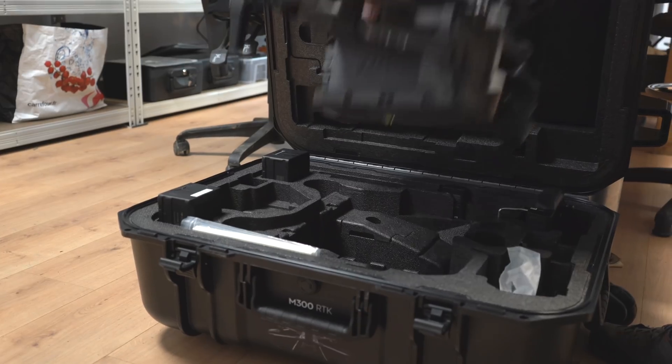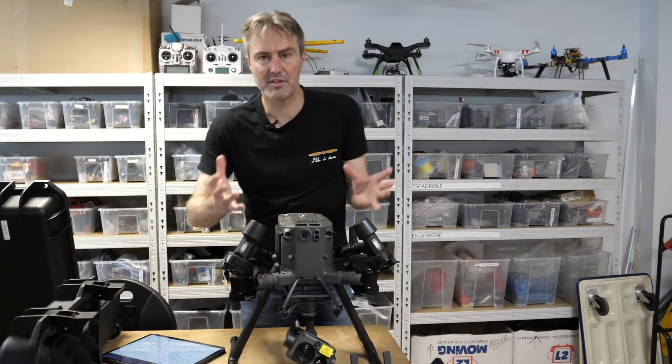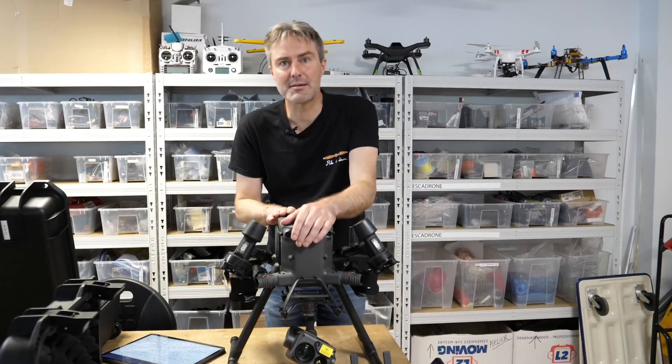Effectivement, ça fait un ensemble facile à transporter et assez compact — on va voir que ça tient dans une valise bien robuste. Donc là, pour les professionnels, c'est tout à fait adapté.